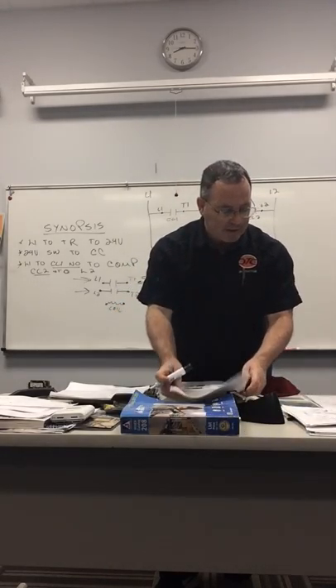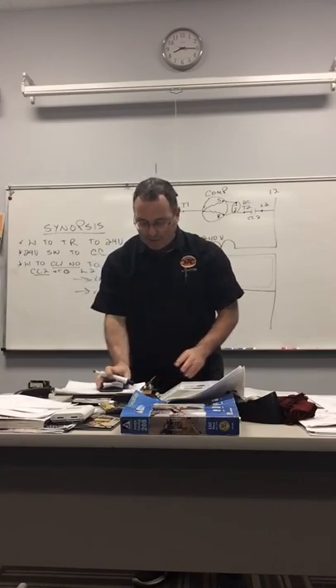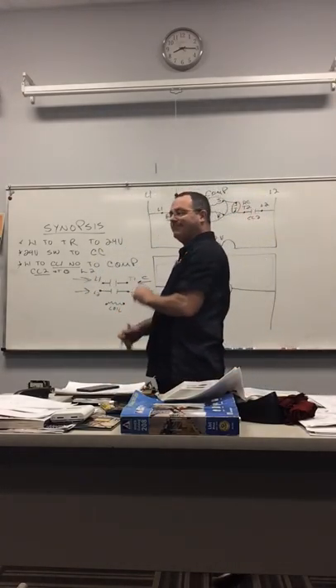Any questions about that? You understand that so far? Okay, now let's look at something else.